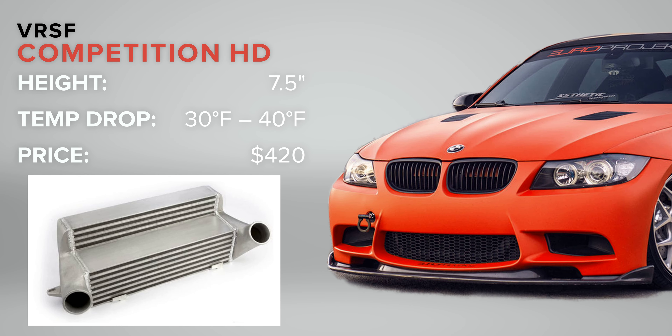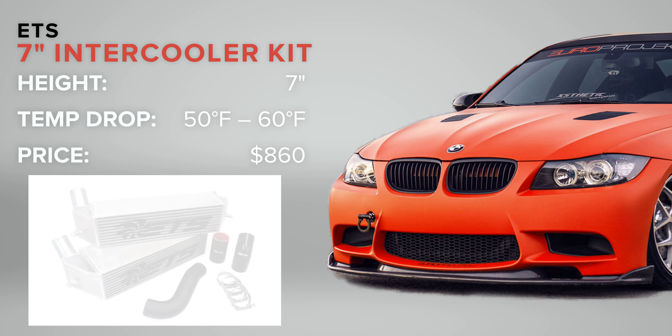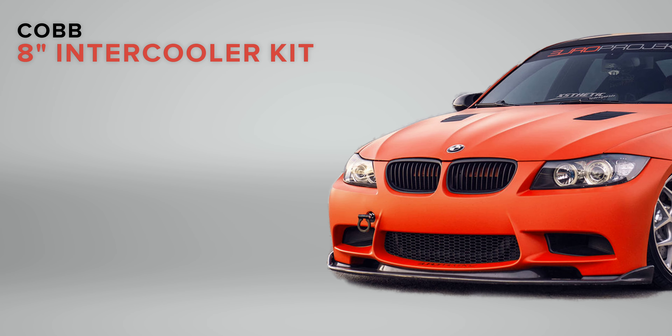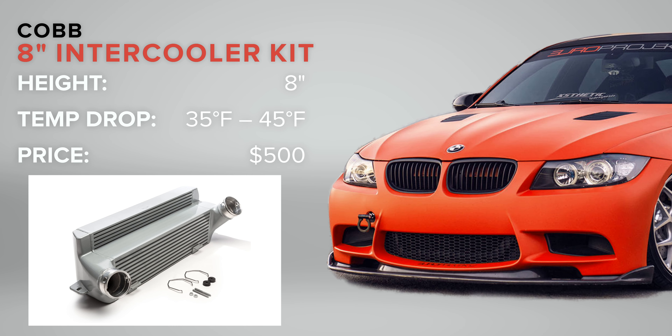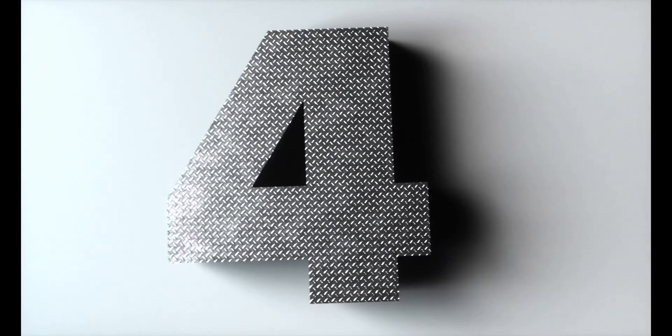Because of that larger volume, you can push your tuning a little further and potentially gain even more power. If you're comfortable making modifications to the intercooler mounting, you can move to intercoolers larger than 7 inches. The VRSF 7.5-inch intercooler is only $420 and drops intake temps between 30 and 40 degrees. For super high efficiency, check out the ETS 7-inch intercooler at $860 — that drops intake temps up to 60 degrees, a massive drop, and can produce gains of 15 to 20 horsepower. The largest option is the COBB 8-inch intercooler at only $500, though it claims a drop of up to 40 degrees.